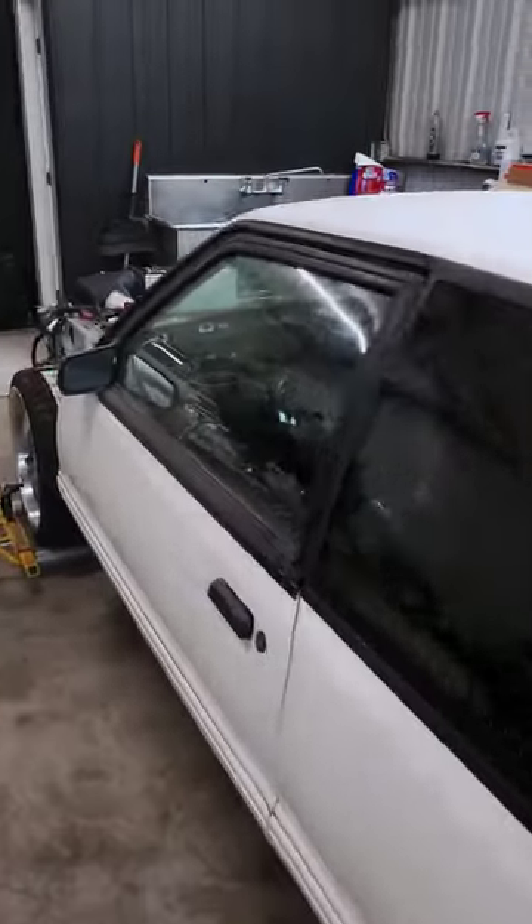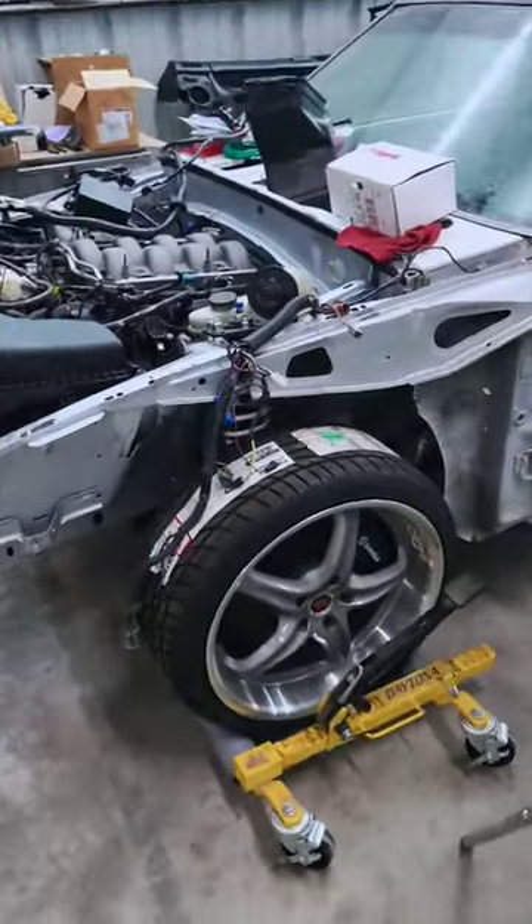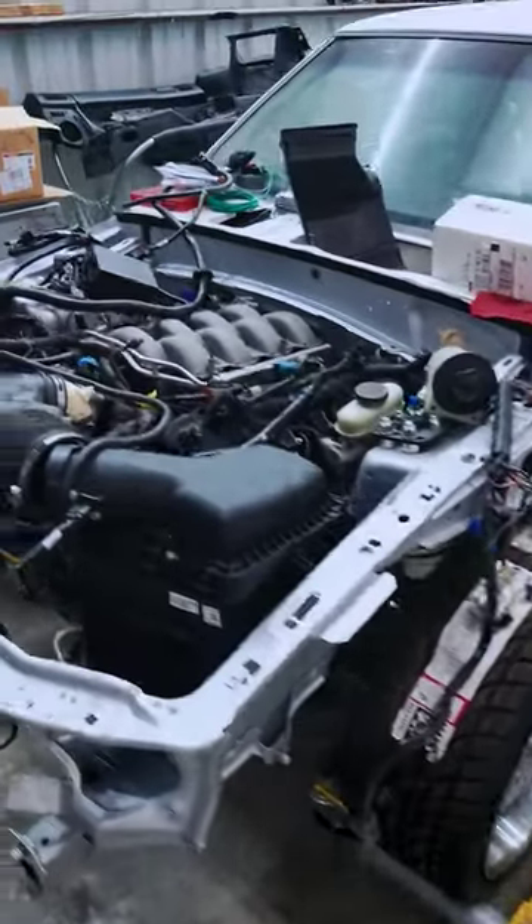We got Jerry's 93 white on black hatch. Coyote swap, Brembo ATS upgrade there too. 10R80, just about to wire up that control pack.